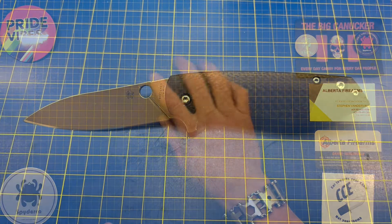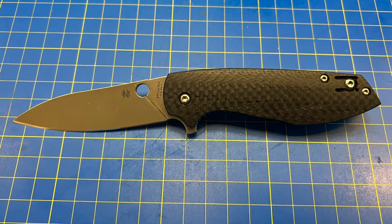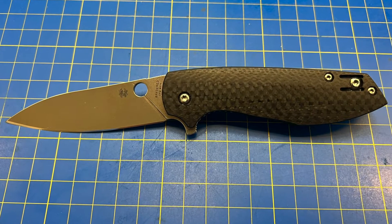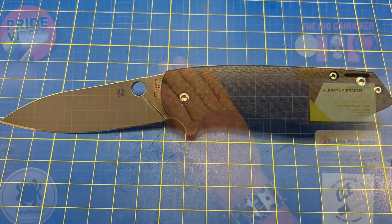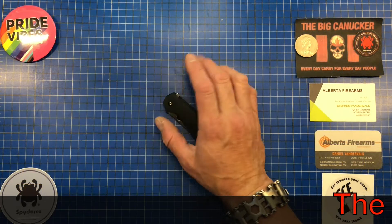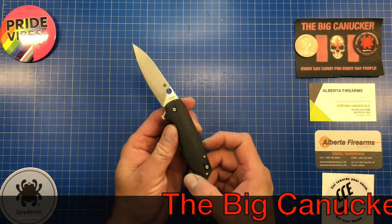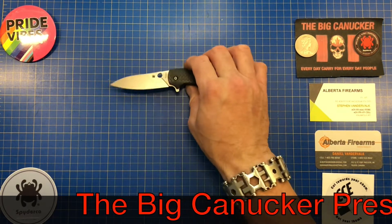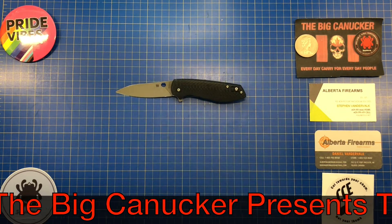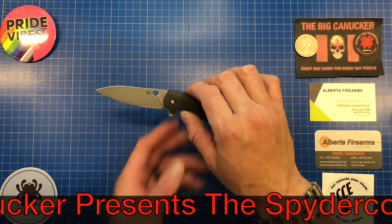Hey, welcome back knife nerds and everyday carry people, it's your boy the Big Canucker and we are back for another review. This one is a little bit older, a little long in the tooth — a pre-owned — but I still think it's something very very important: it is the Spyderco Positron. These are still available new in certain stores.